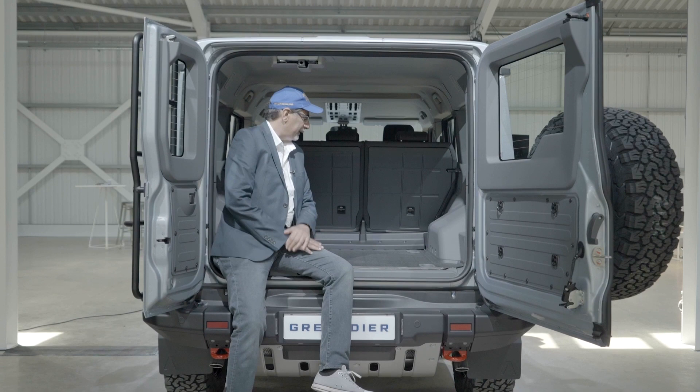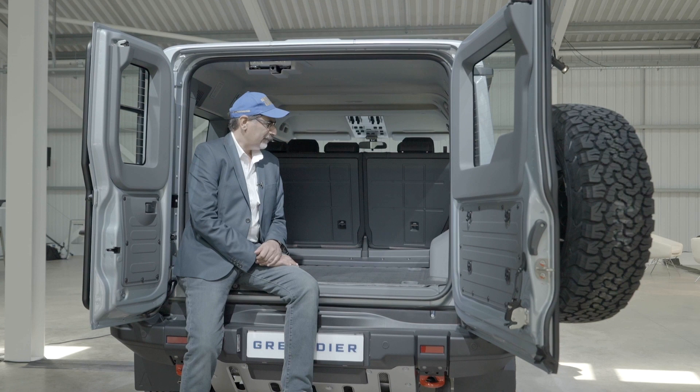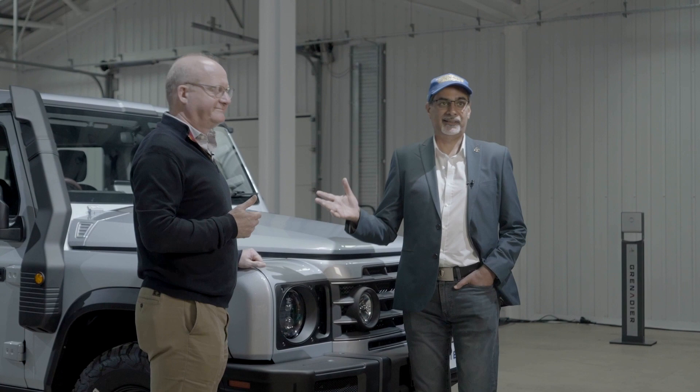I can't wait to drive it, but I think I'm going to have to wait a little while for that. In the meantime, it's time to go and talk to somebody who knows a little bit more than me about this car. I've managed to grab Mark Tennant, commercial director at Ineos Automotive, to find out a little bit more. So — what is the Ineos Grenadier? Define it. Who is it for?